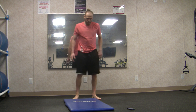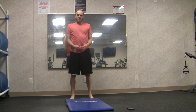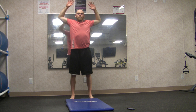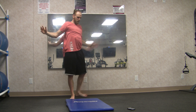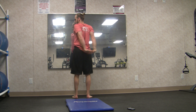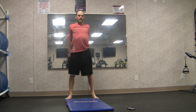Start in mountain pose. Inhale arms up overhead, exhale elbows behind the back, opening up through the chest. Interlace the fingers behind the back, tuck the shoulders into the back. Three big breaths here.